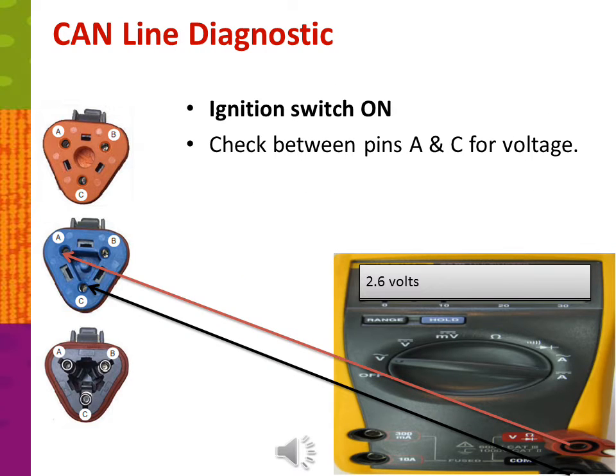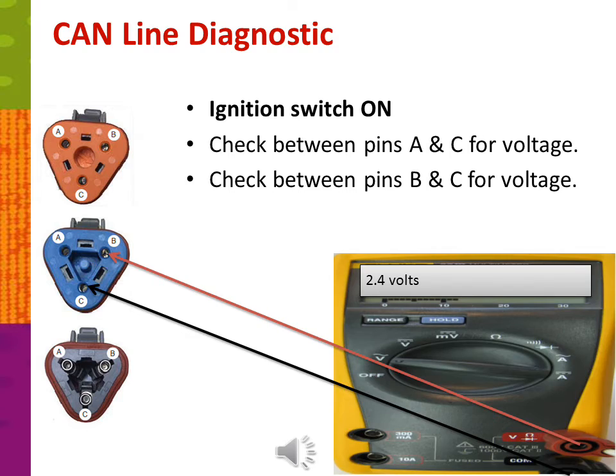Now checking voltages with the ignition switched on and the bus powered up: check between pins A and C for voltage — A is CAN high and C is the shield — and voltage should be around 2.6 volts or above. For CAN low, which is pin B, check between pins B and C for voltage, and you should have 2.4 volts or below.